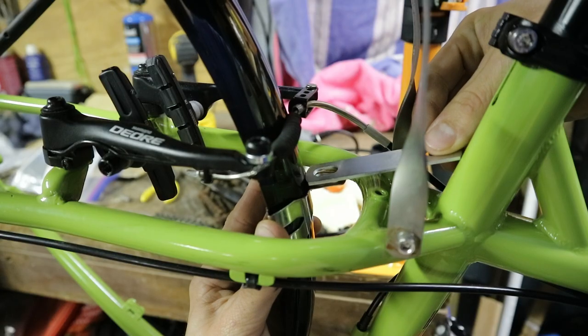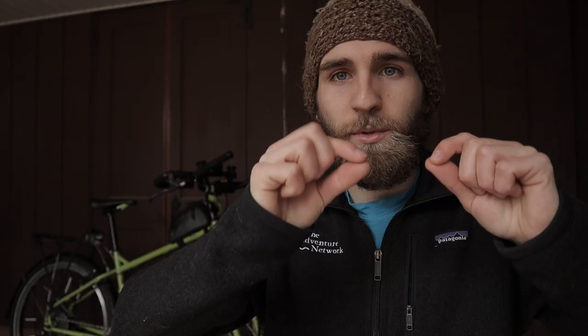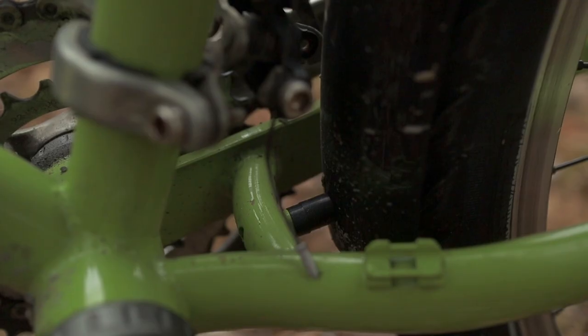I just went to the hardware store and found a piece of metal that already had a hole in each end and I cut it in half and added two holes. This way I was able to use that to extend the fender mounting closer to the wheel. And in other parts, I was able to just use nylon spacers and extra long bolts to move the fender close to the wheel, and it worked out great.